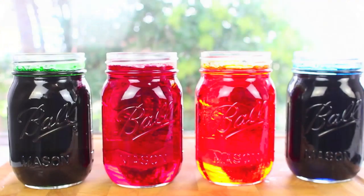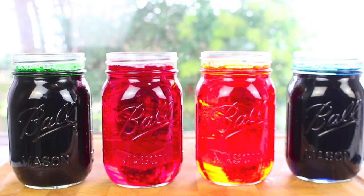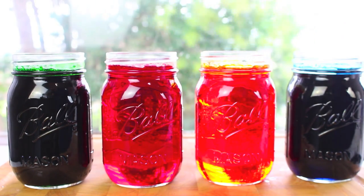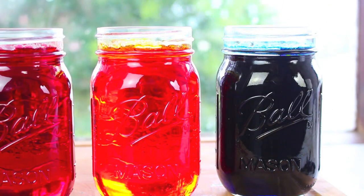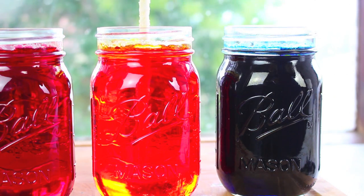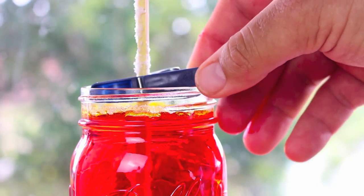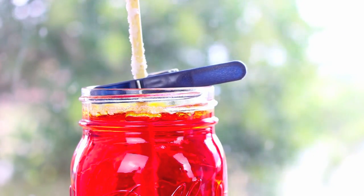Those crystals can then go on to form larger crystals and create our lovely rock candy. I've made up four colors in total and poured them into some mason jars — green, red, yellow, and blue. All I have to do now is grab one of the skewers with the sugar crystals on and carefully place it into our cooled down mixture, keeping it centered using a couple of pegs.